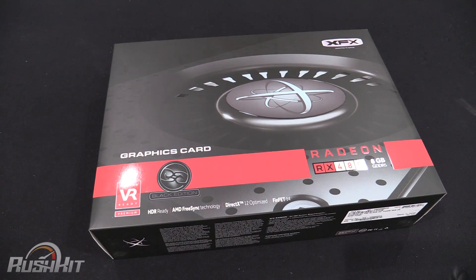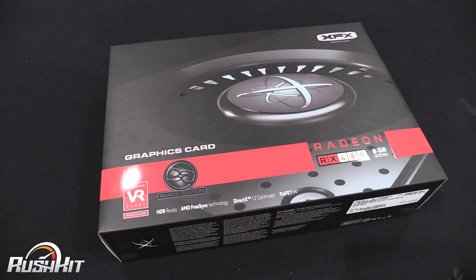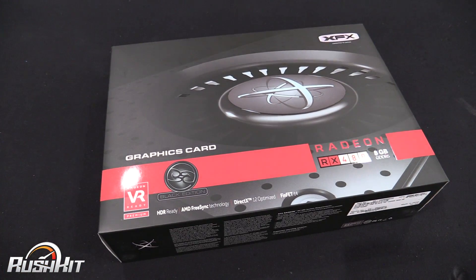Hey guys, it's TTL back with another Rush Kit for you. This has literally just got through the door and I thought I would jump on it really quickly because there's obviously a lot of hype around the RX 480s at the moment — they've only just released. Yesterday at the time of making this video was when I put all the other stuff live.